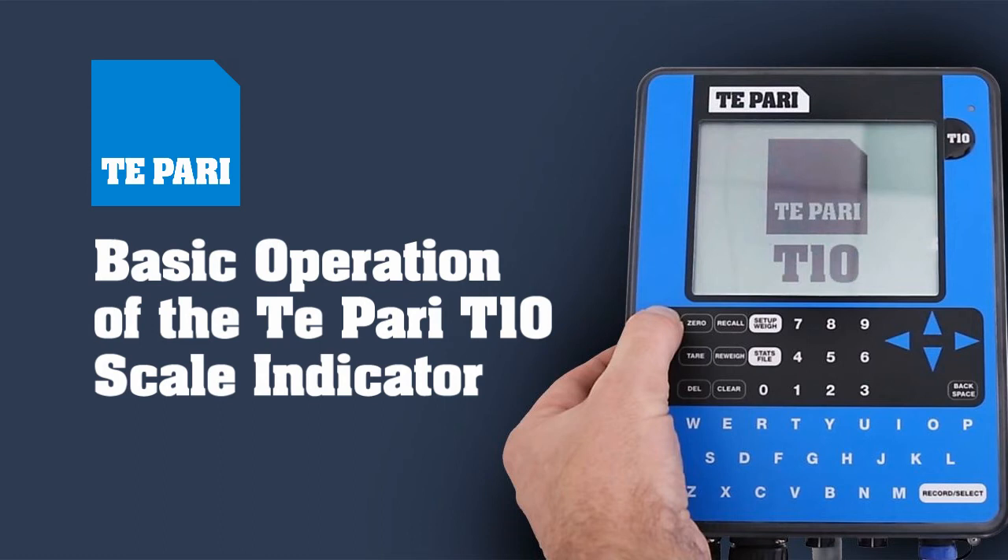The T-PARI T-10 Weight Scale Indicator is a popular, easy-to-use scale system for livestock producers. We will explain the basics of using this indicator.